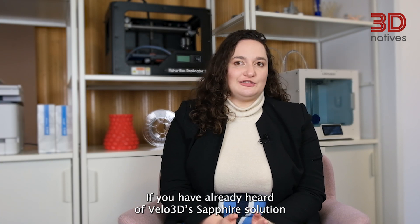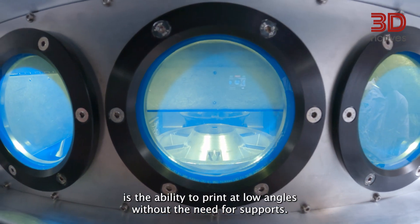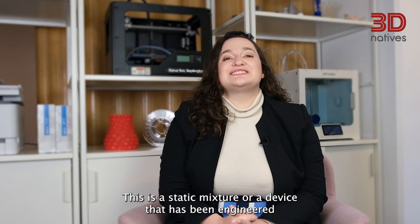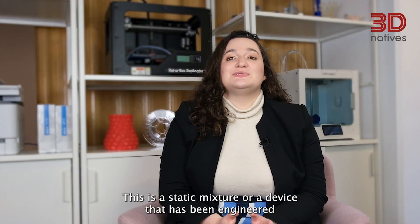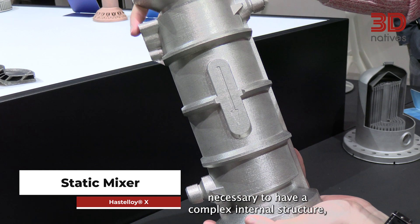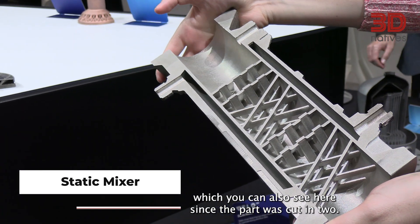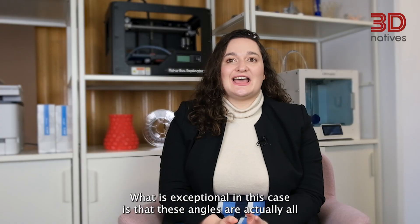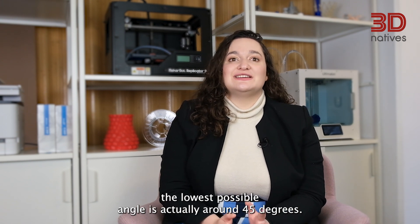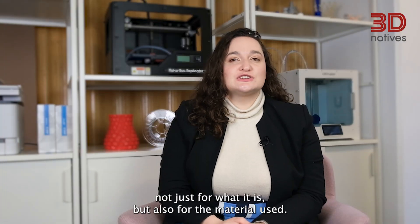If you have already heard of Velo3D's Sapphire solution, you may know that one of its main benefits is the ability to print at low angles without the need for supports. This is clearly on display with this next application — a static mixer, a device engineered for the continuous mixing of fluids. It has a complex internal structure, which you can see here since the part was cut in two. Notably, these angles are all about 25 degrees, whereas with legacy systems the lowest possible angle is around 45 degrees.